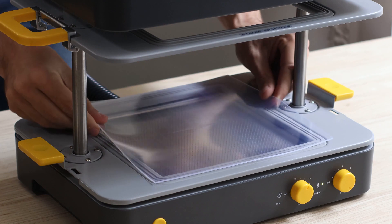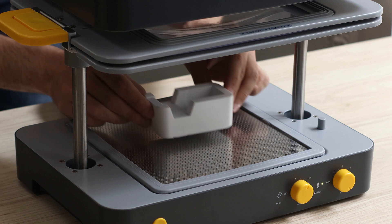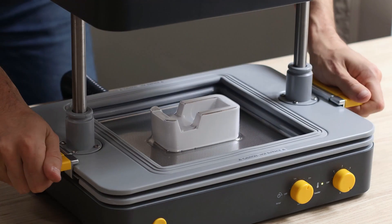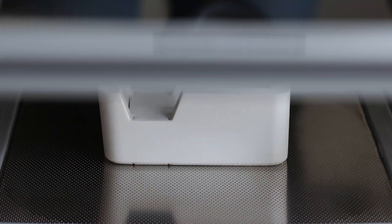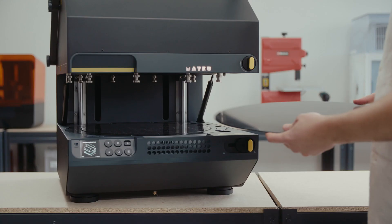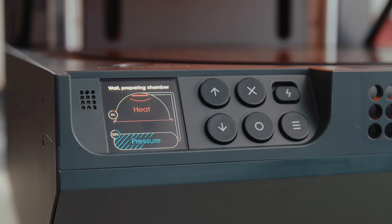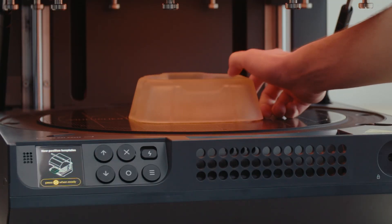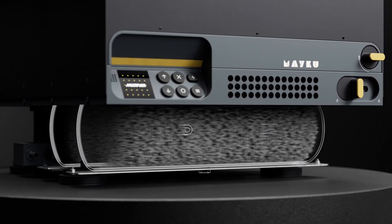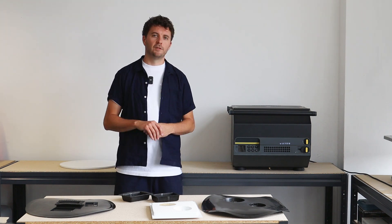Vacuum forming is the process of heating up a sheet material, placing it over a template or object that you want to form, and then sucking air in a vacuum out from underneath it. Pressure forming is the process of heating up a sheet material and laying it over a template or tool that you want to form. The main difference is that we actually flip it on its head and apply positive pressure from above the sheet material rather than sucking a vacuum from underneath it.